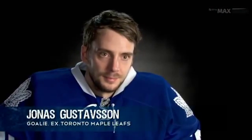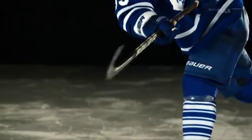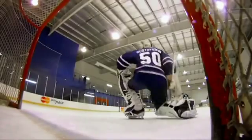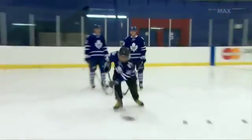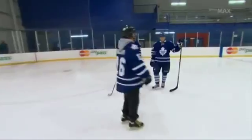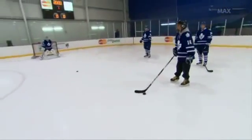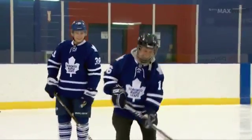Slap shot or wrist shot — what would you rather face? A quick wrist shot where the release is really quick and it's tough to read where he's going to place the puck. It's my turn. I think my wrist shot is better than my slap shot, but it's still no world beater. Not bad — I need some coaching. You need to lean into it and let the stick do the work. Letting the stick do the work — it's not doing anything.